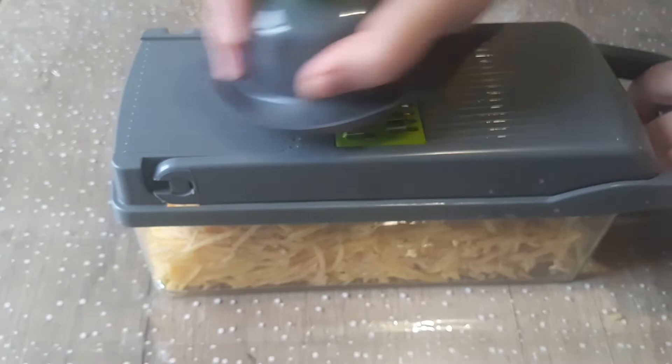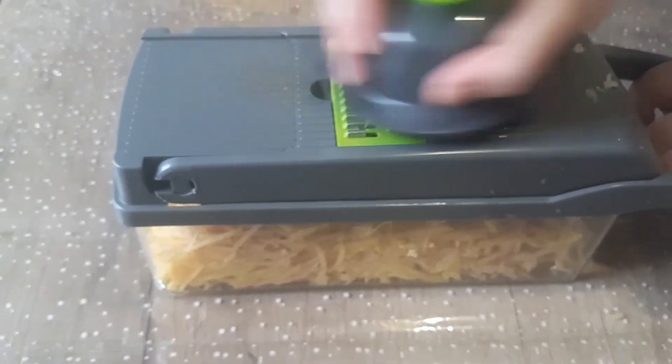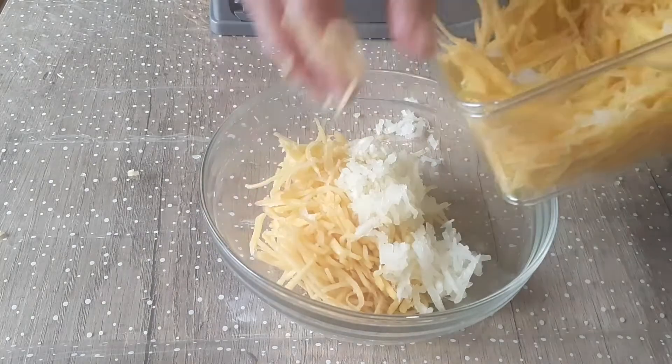When we have grated half of the potatoes, we need to grate an onion. And then we need to grate the rest of our potatoes.